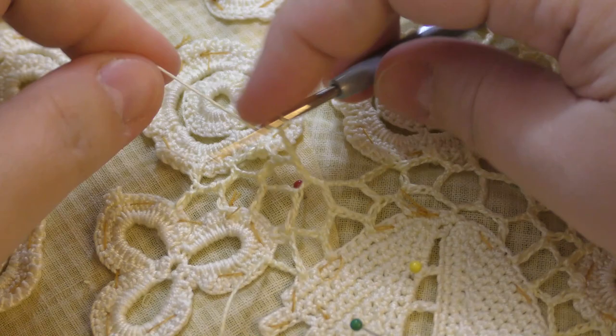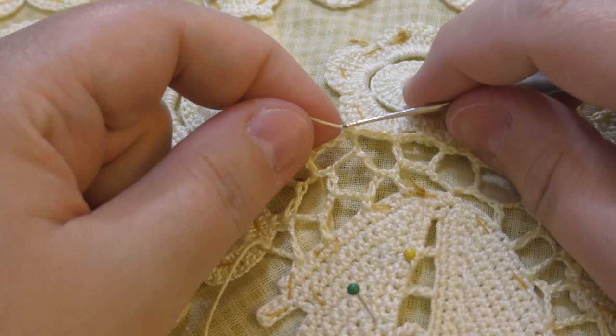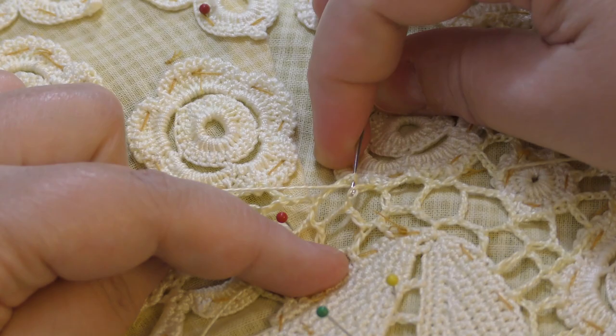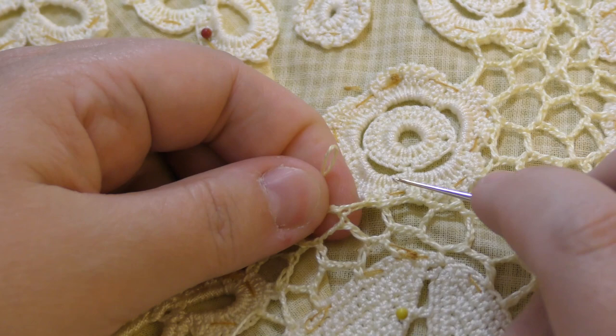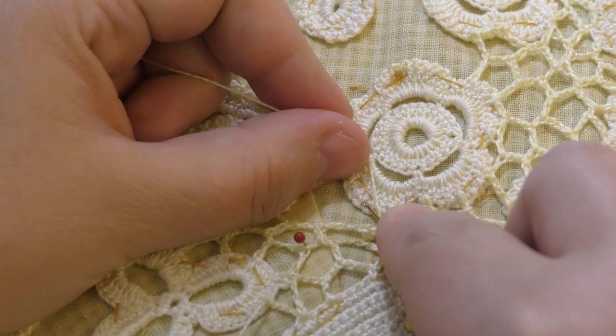I might skip this loop, this set of chains, and do the treble into the next one. Okay, we do the treble here. When you work inside the chain, try to grab two threads instead of one — in this case you won't have a big hole at the place where you join the stitches. We got here into the slip stitch.